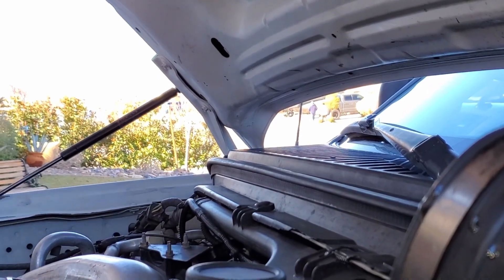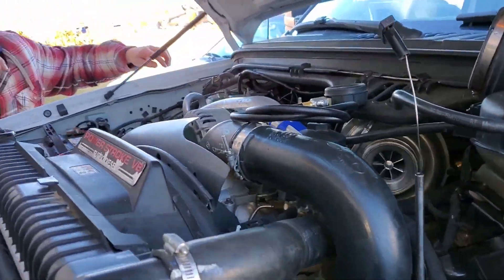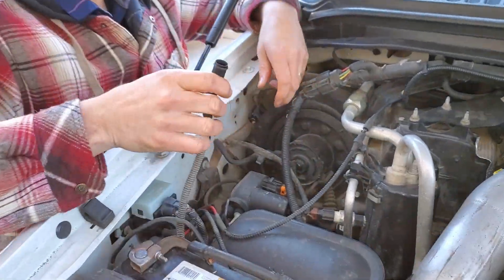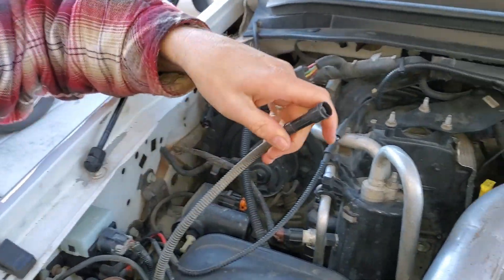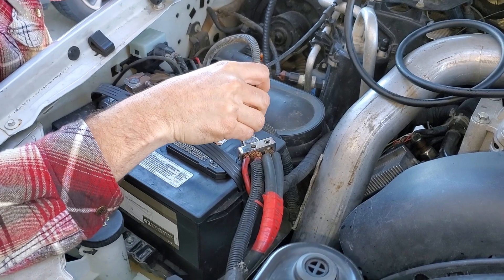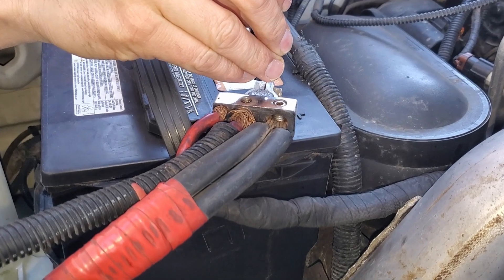Or you can take your starter wire and just connect it to the positive side of the battery.